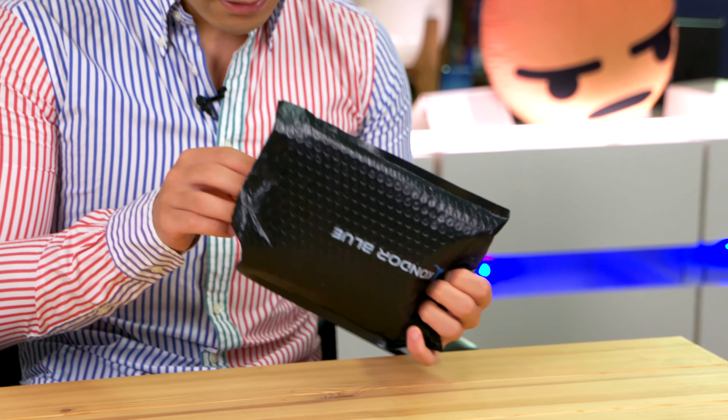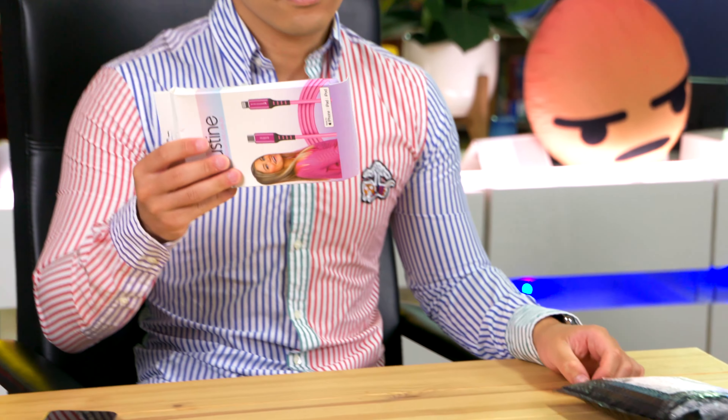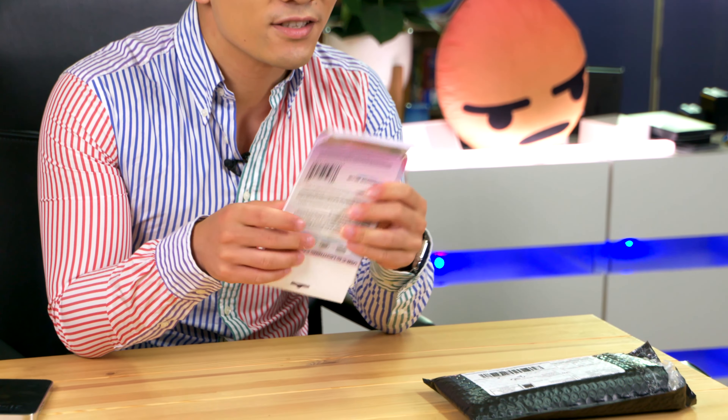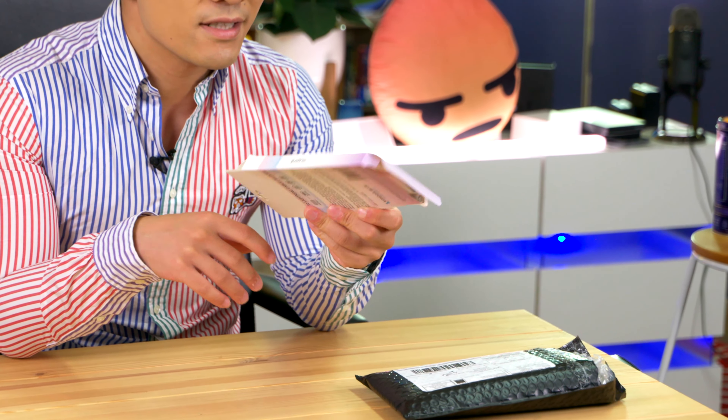Let's unbox the iJustine cable. So as we can see underneath the Condor blue wrap is... a very squished box. I mean, who thought that packaging it in this would be a good idea? Like $70 for a box that looks like it's already been opened. Yikes!